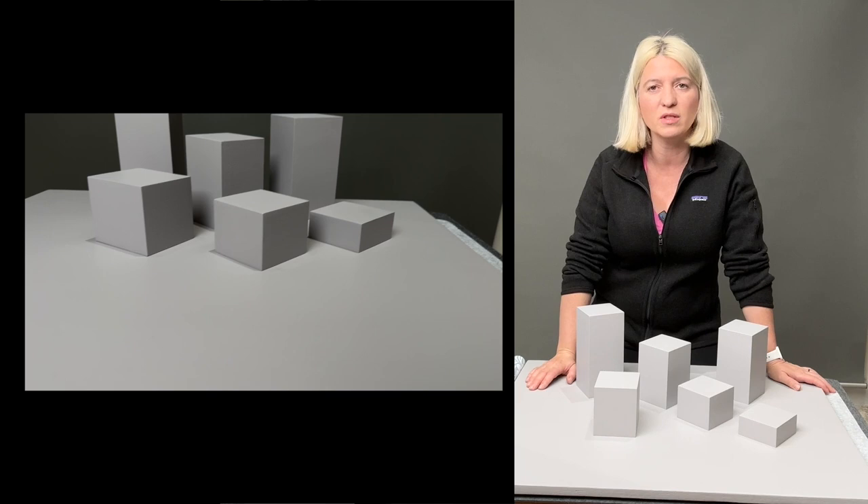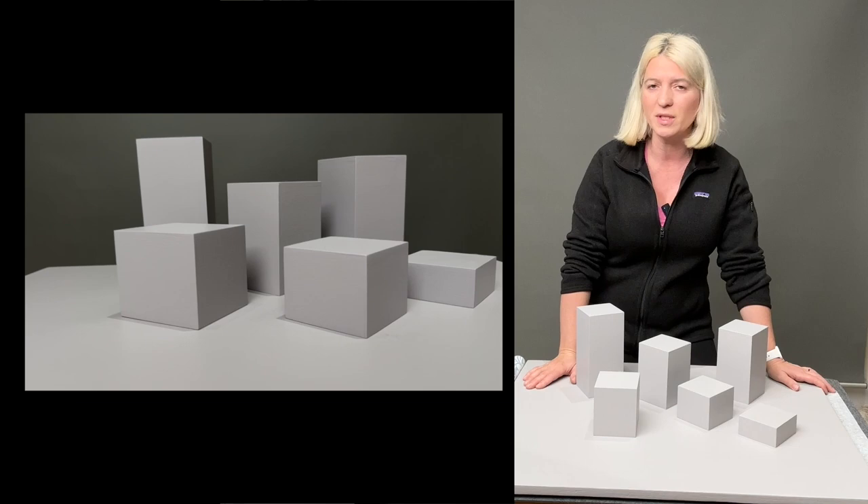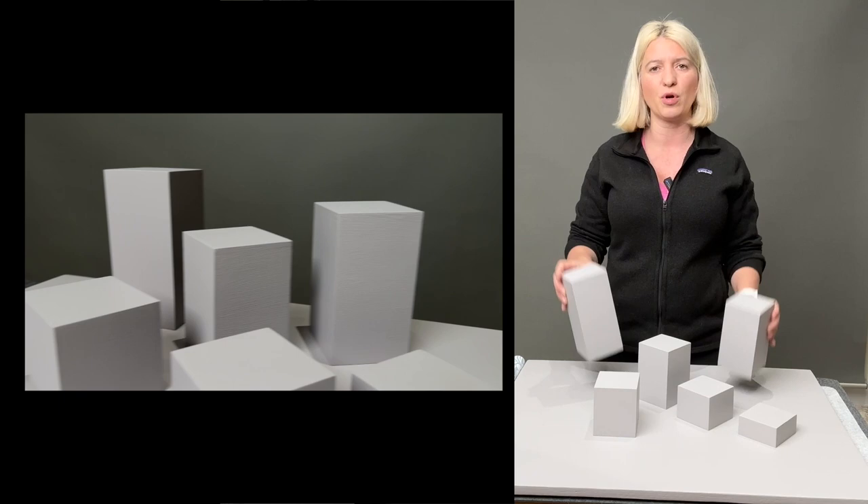Hello, my friends. Today I am so excited. I am going to show you how I make my backgrounds. There are many, many ways to make a background. I will show you three different ways, ranging from really, really easy and very affordable to a little bit more complicated, but still very affordable.